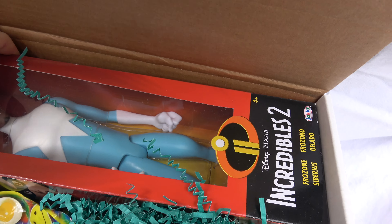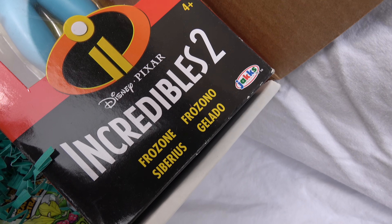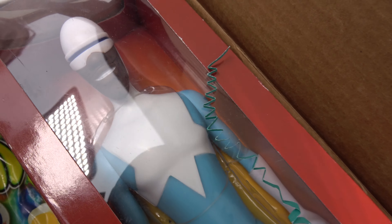The first thing you see right up front is a very large Frozone figure. I'm not even going to try and take him out — he's kind of wedged in there. It's a Frozone figure from Incredibles 2, and that is a very nice figure.